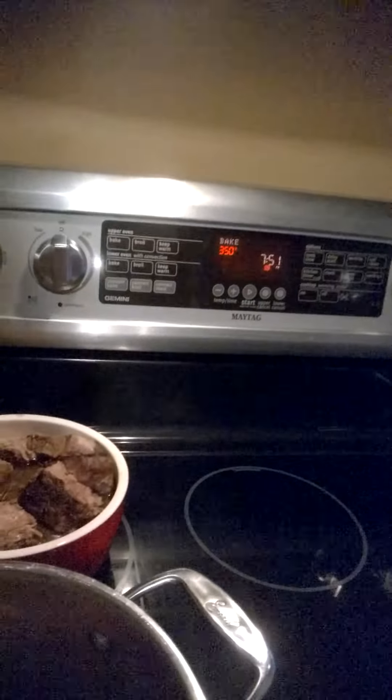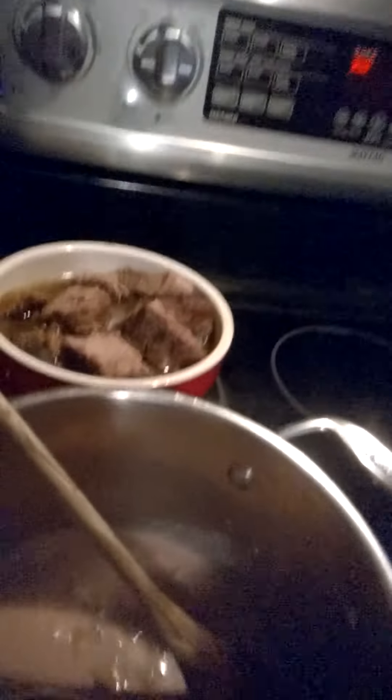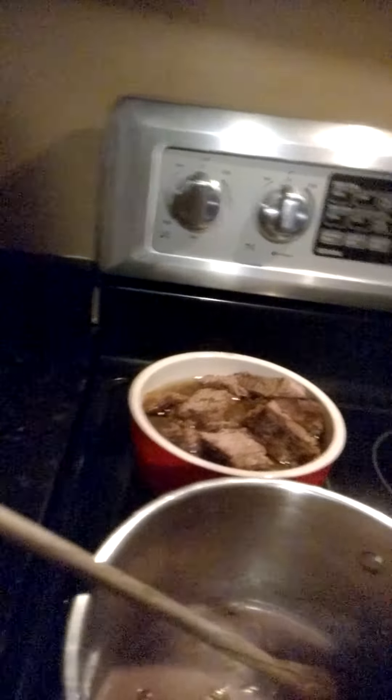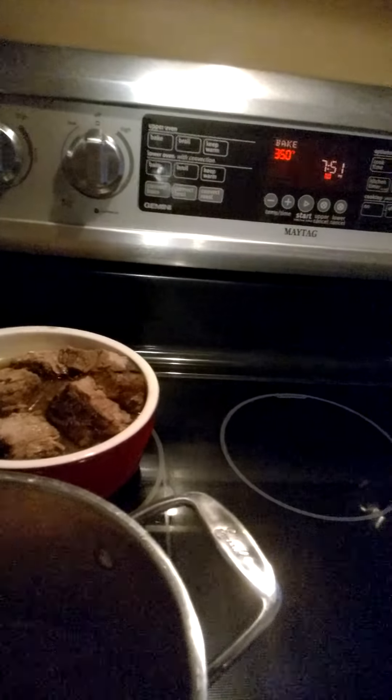I'll have enough left over to eat this another two or three days — just heat up the sauce, that way I don't have to heat up the beef and dry it out. I'll probably add a little pepper and salt and it's ready to go. I'll let you know how it turns out!